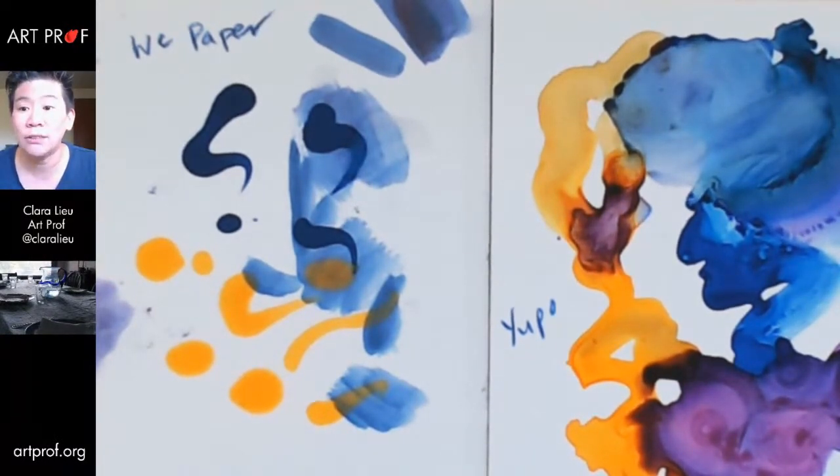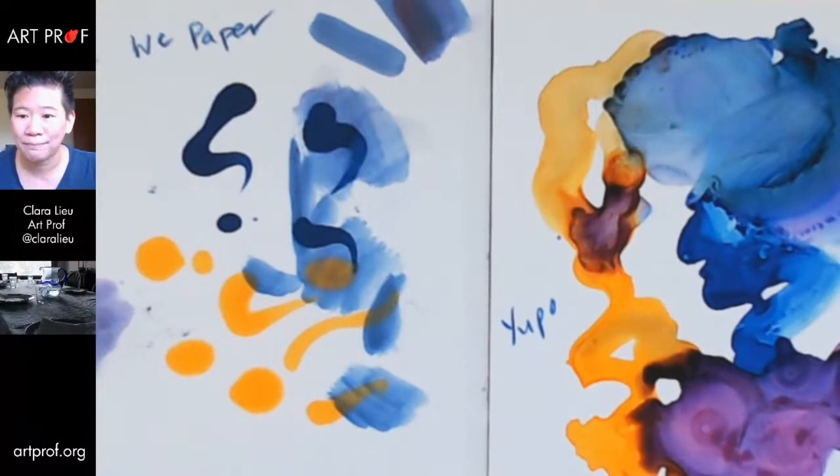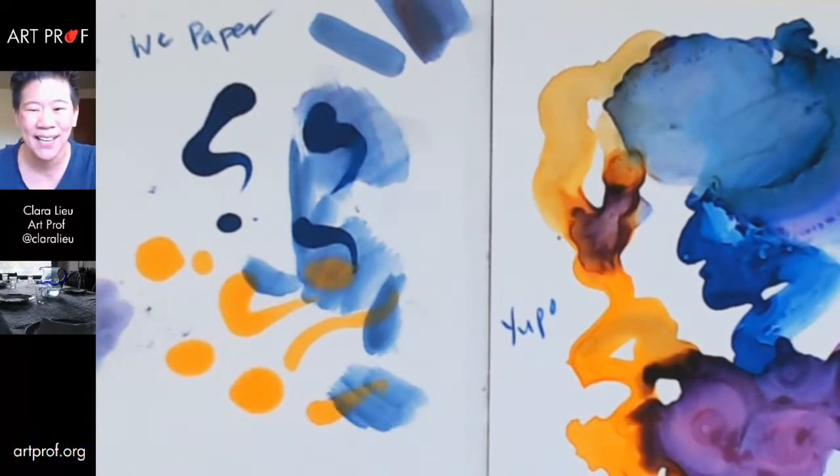Let me go back and look at some of your comments — I'm curious if anybody has tips for using alcohol ink, because I've never used this supply before. Jazz says: don't touch Yupo paper with your fingers much because the oils change the way the paper works. Try to keep it fairly well protected.